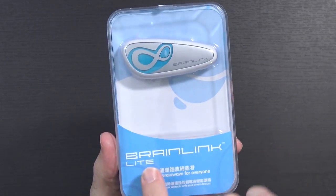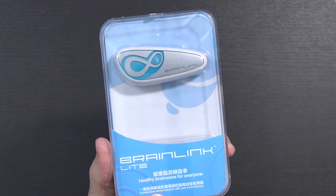Today we're gonna check to see if I have a brain. Spoiler alert, probably not. This is the BrainLink Lite - healthy brainwave for everyone.